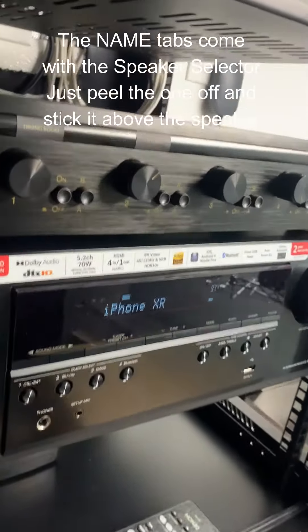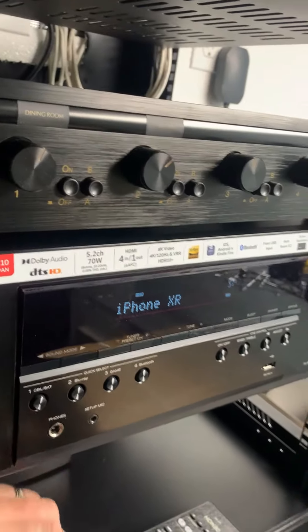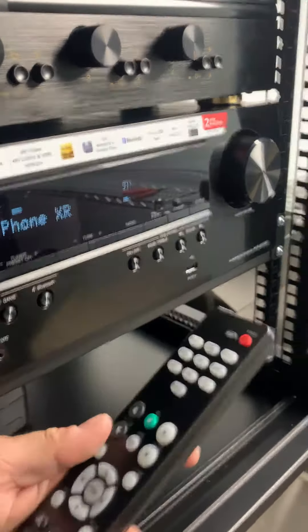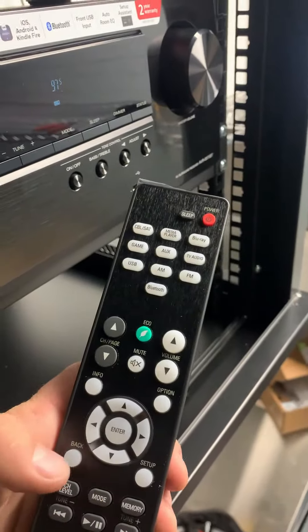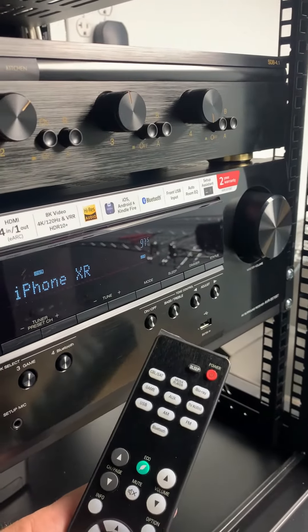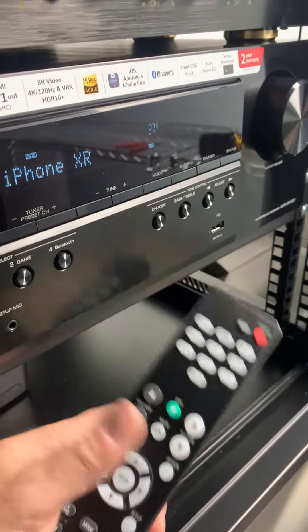When you plug this in, it's going to say 'set up.' All you do is click the back button once, and then it says 'exit set up.' Then you push left — it changes from no to yes — and then you push enter, and that's it.